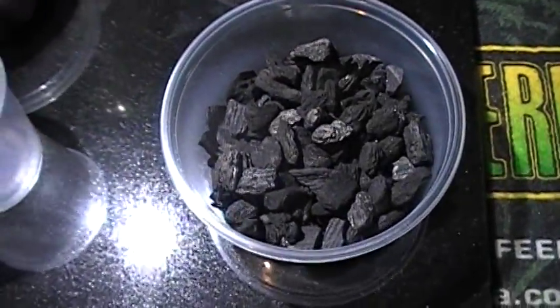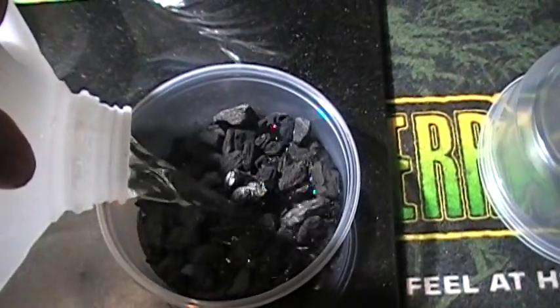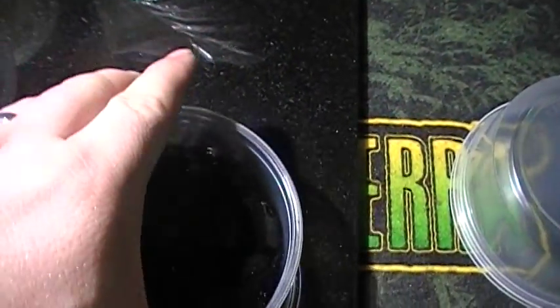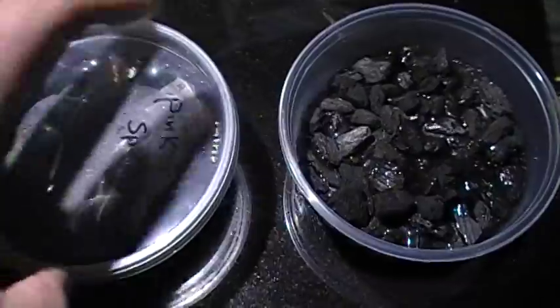Next thing you're going to need, real simple, is some distilled water - even though I don't think everyone uses distilled water. We're going to go ahead and just add some distilled water about a quarter of the way. And then I have a pre-prepared pink springtail culture.